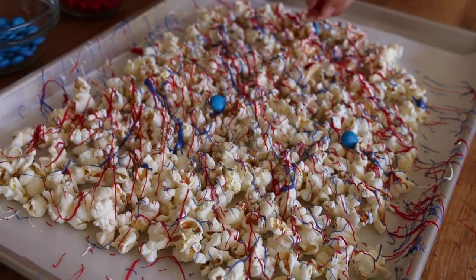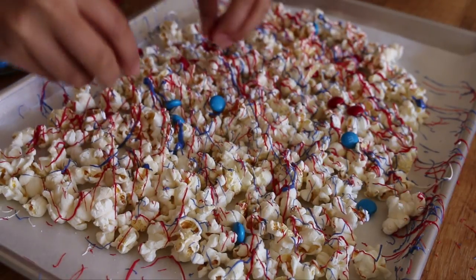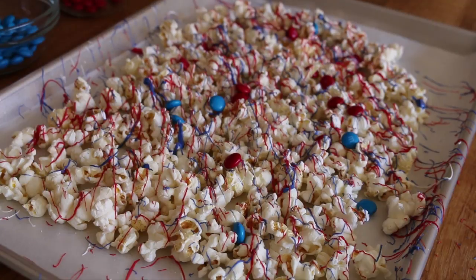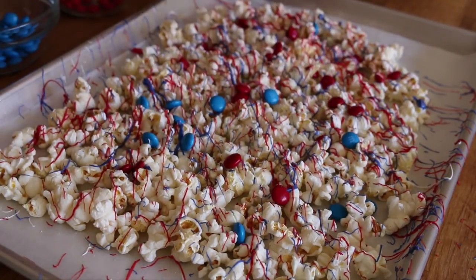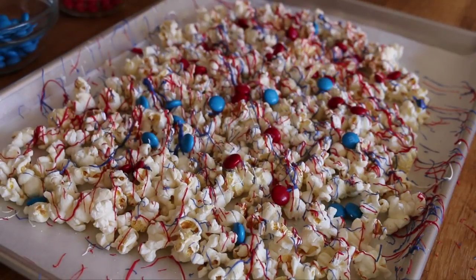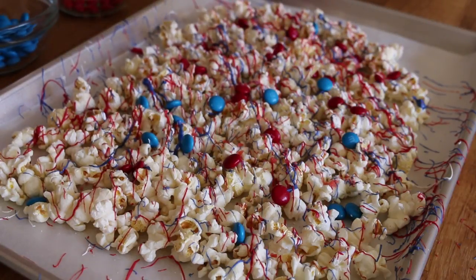Now to the popcorn I'm adding my M&Ms. And here I am just sprinkling on the pop rocks. You could put as much or as little as you want.